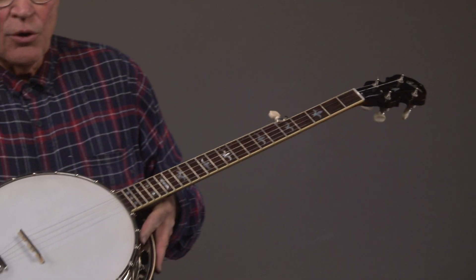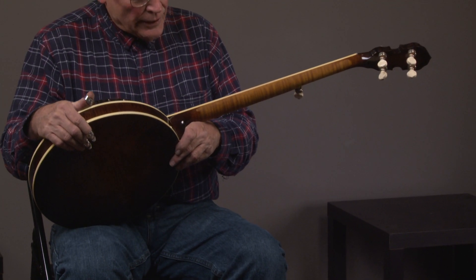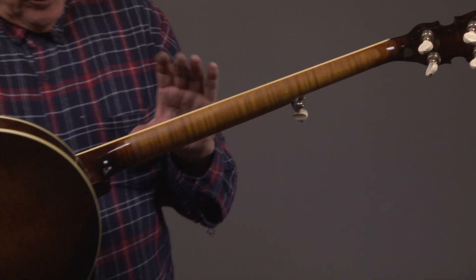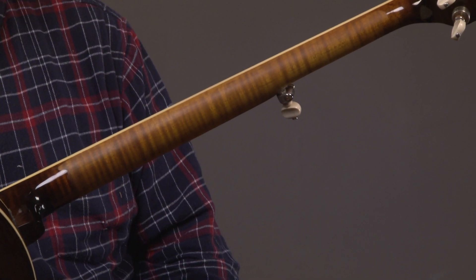Rotating it around, there you see the headstock, and it does have a speed neck — particularly on curly maple, which this is. The speed neck really lets you play faster; it feels great.